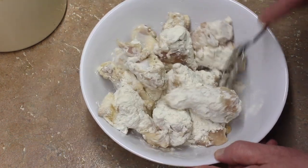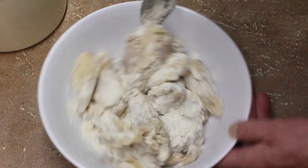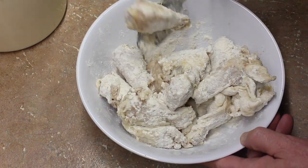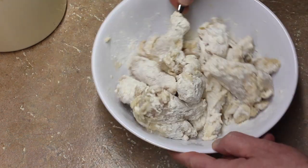They were marinating in the fridge. Now I'm going to start my hot grease — my vegetable oil — and heat it up to 350 to 360 degrees, somewhere around in there. And then we'll begin frying.